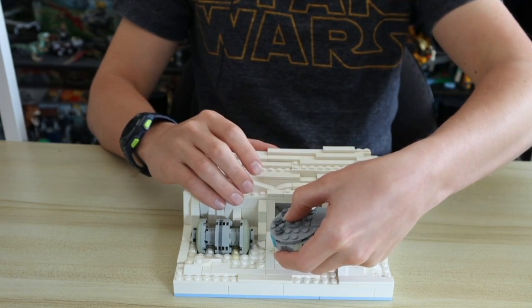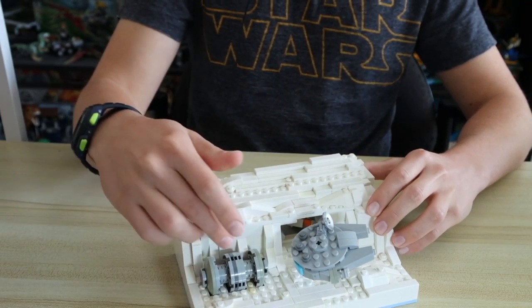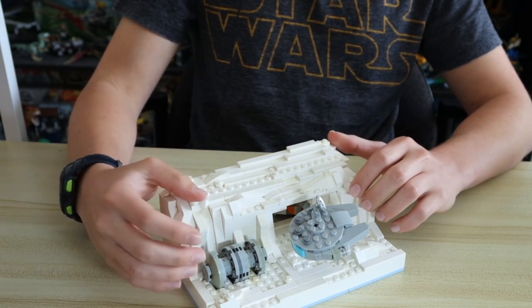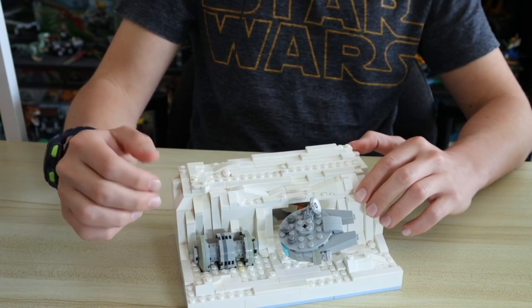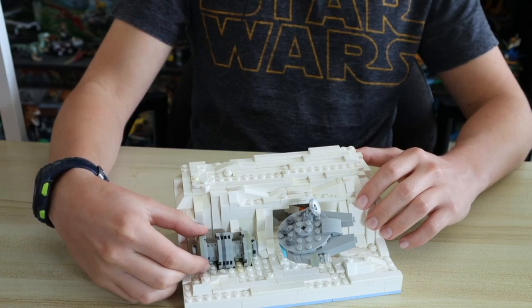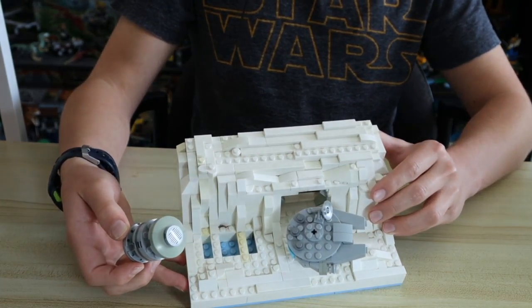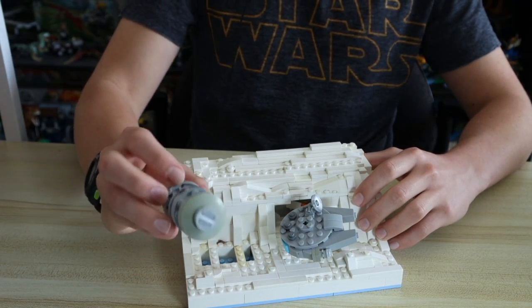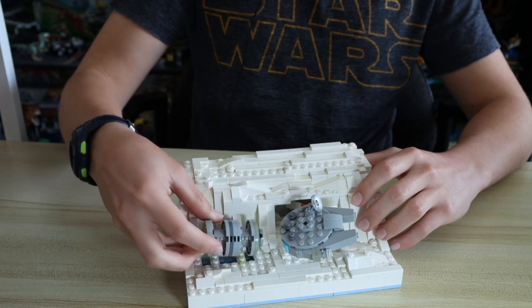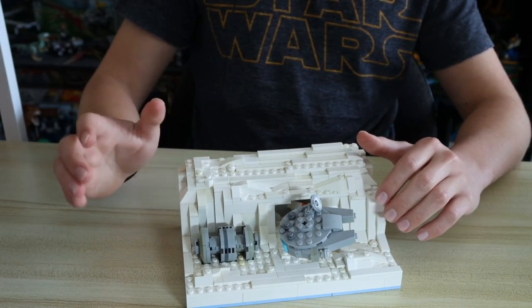Over on the other side of this build is the shield generator. The inverted studs and greebling on it kind of make it look a little bit off on these lines, but I feel like it looks alright. This is not actually attached to the build — it's just inserted into a few holes that hold it in place. There are a couple stickers on either side as grates, which came in a LEGO Chima set from 2014, I believe.